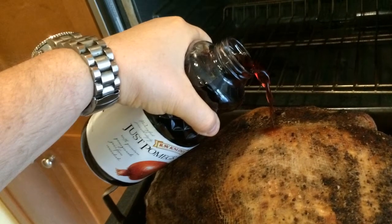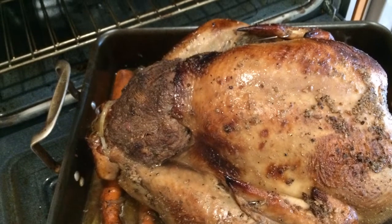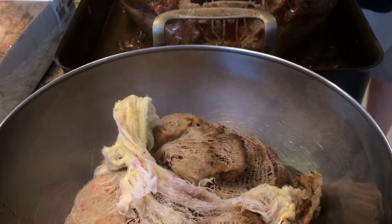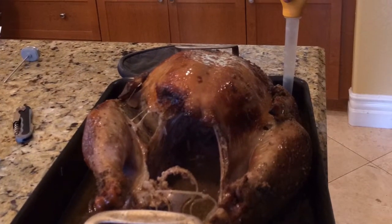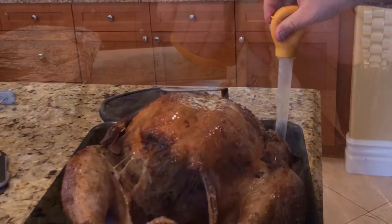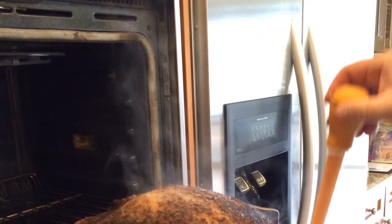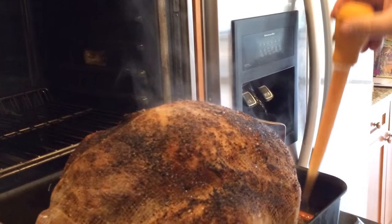When I get to about three hours, this is what the turkey looks like. I pull the stuffing out at three hours so the bird can continue to cook without it, then set it aside to cool. I cut open the stuffing sack and spread it out. I continue basting the turkey with the pomegranate juice and drippings every 30 minutes for the next hour to hour and a half until I get to temperature.